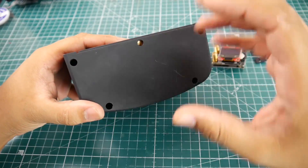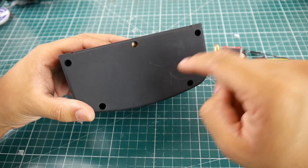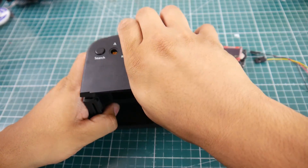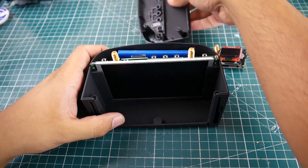First things first, you want to go ahead and remove these four screws. Once that's done, you just pull the top right off like this. This is going to be a very quick mod.